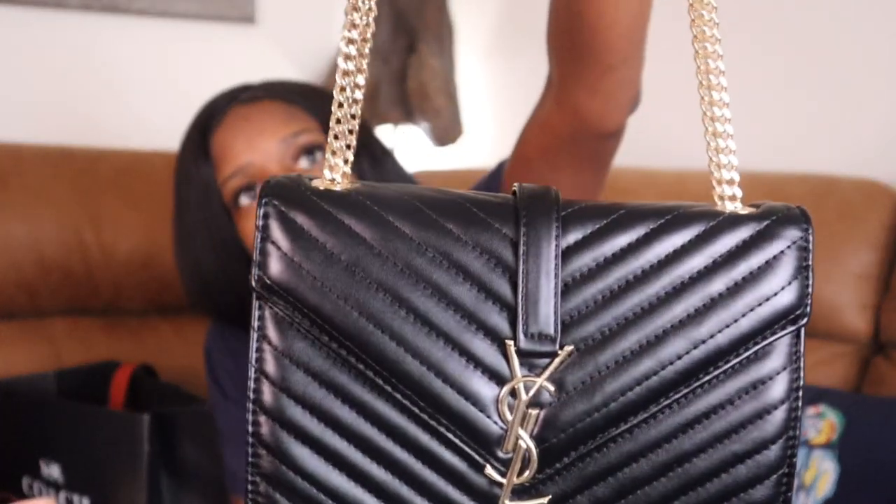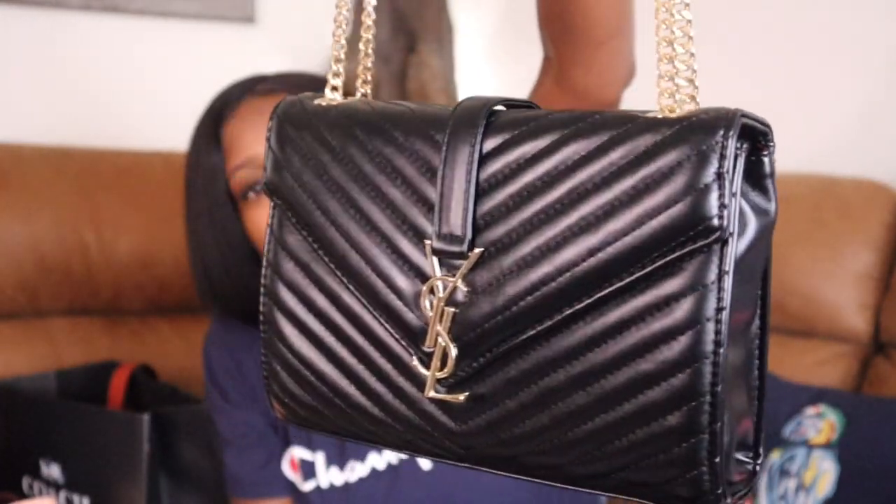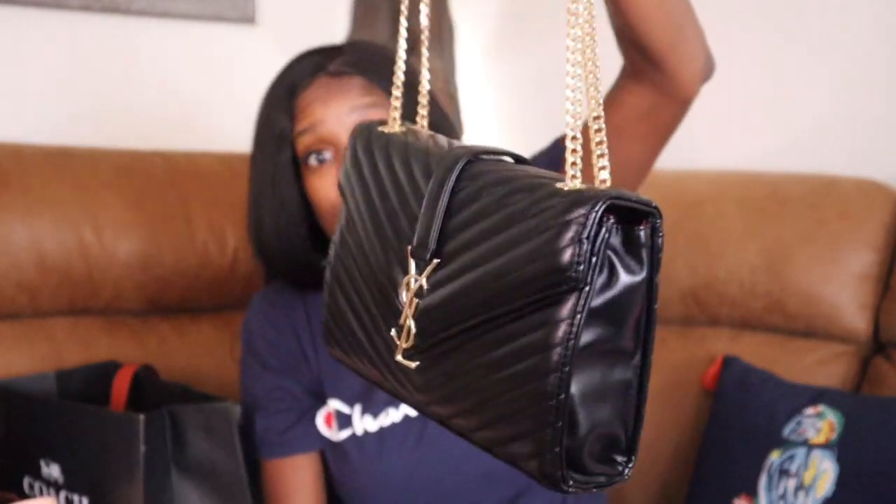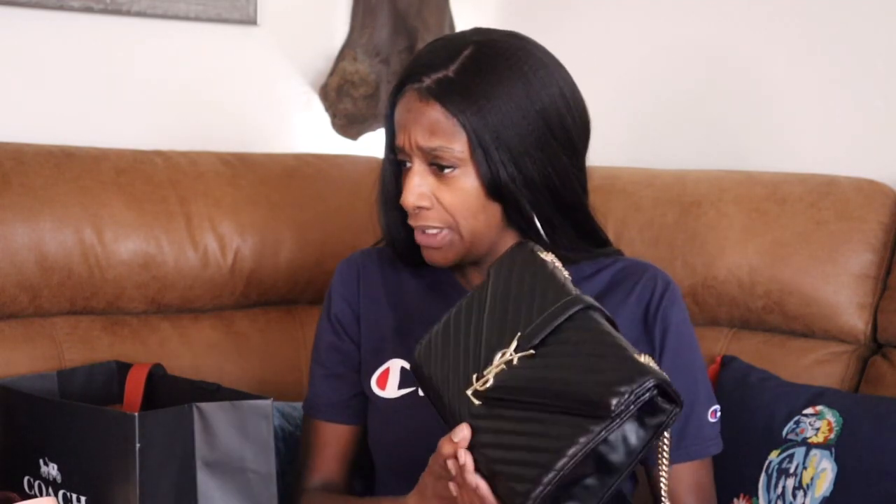Maybe I'll look up the bag and put the name somewhere for y'all. I mean, it's cute — it's not ugly. I said I don't own a YSL — this is my first dupe, replica, whatever it's supposed to be YSL. Maybe y'all just have to buy me a real one to see what they're supposed to look like. But this is actually a pretty nice bag — it doesn't have any dents and dings, shipping was alright.